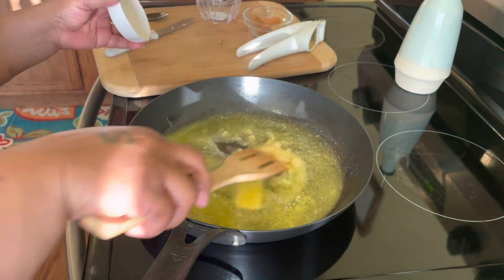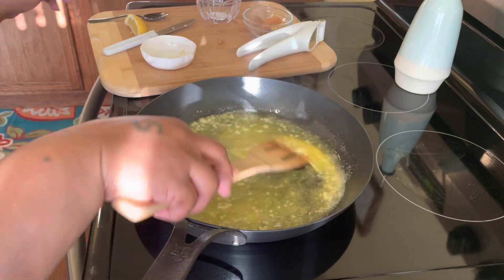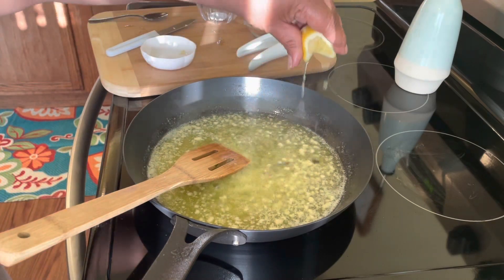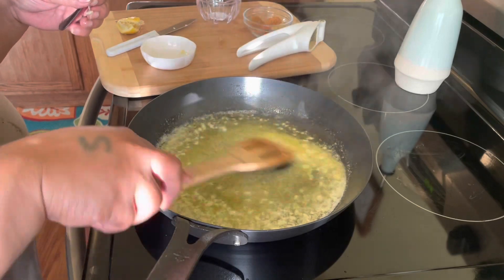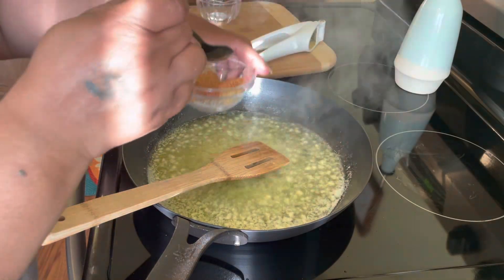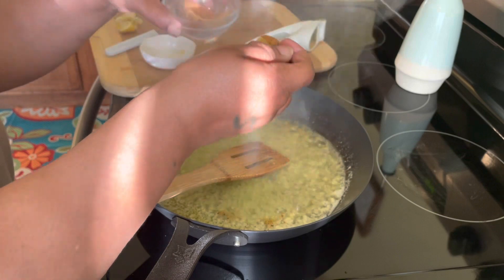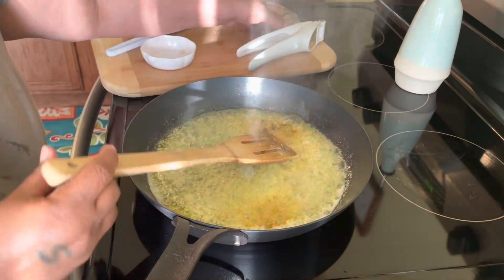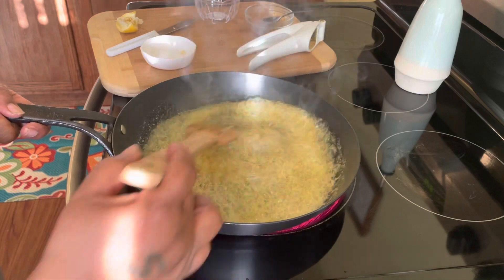I don't want my butter to be brown — there's such a thing as brown butter, so we're just going to let it cook a little bit without browning. Then we're going to add some lemon juice, a little seasoning — I have pepper, Old Bay, some seafood seasoning, and black pepper — and add all of this to our butter. Our butter sauce is pretty much ready, so we're going to set this to the side and prepare our snow crabs.